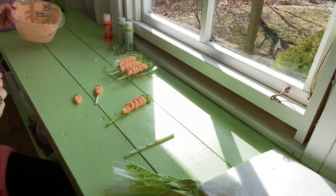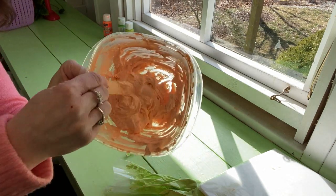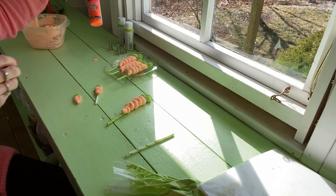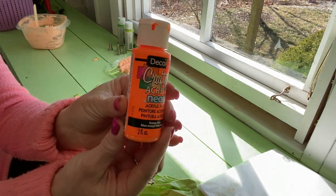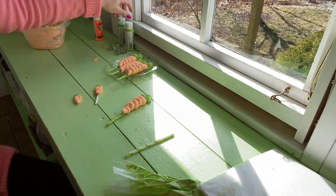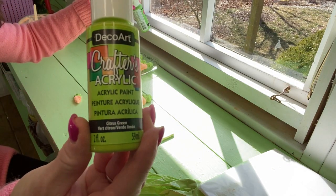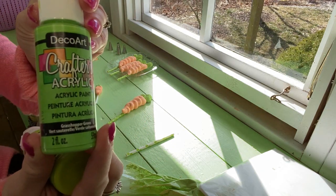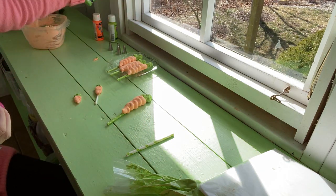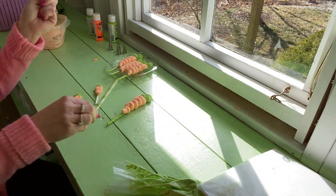For this project, you need your lightweight spackle — I have it pre-mixed here. For the orange, I use orange neon; that is my favorite orange to use. For the green part, I used citrus green, a little bit of grasshopper green, a little bit of white, and a tad bit of yellow. You're also going to need paper straws.